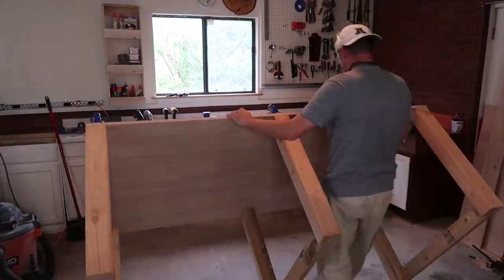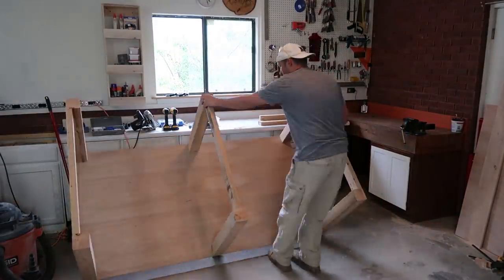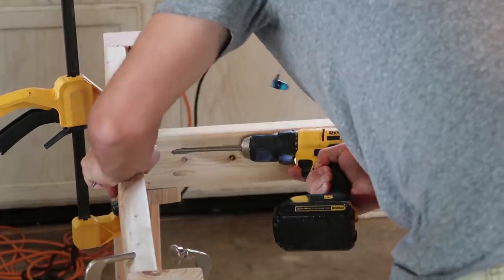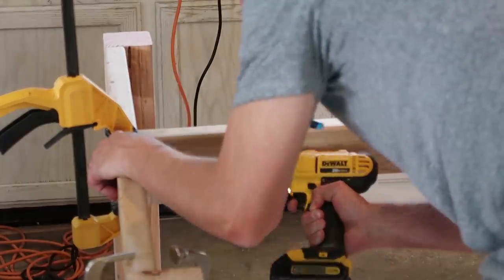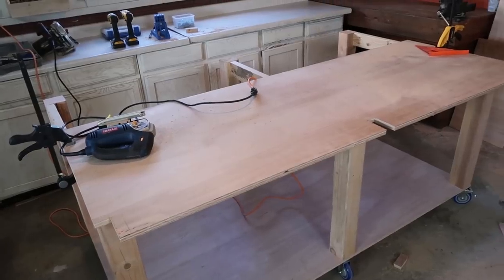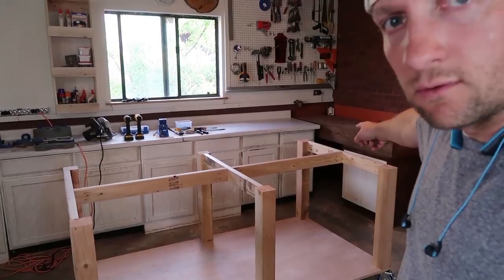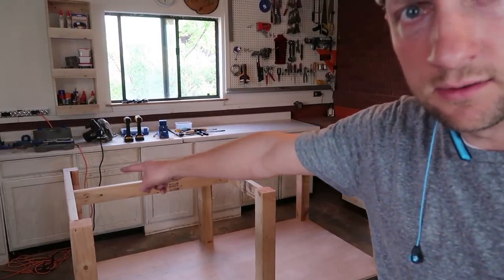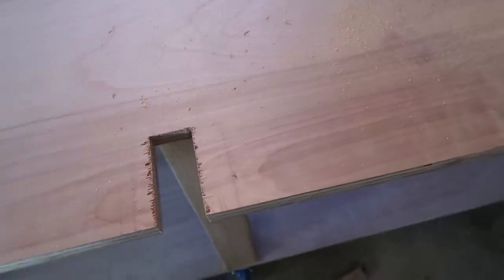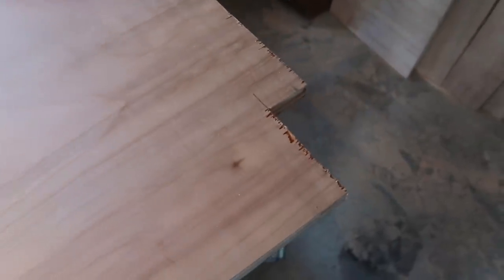Now with the casters in place, I'm going to flip it over and put the top braces on in between the three support leg beams. The next step is to grab one more sheet of plywood for the middle partition — right down the middle — which will be screwed up through the bottom for extra support.